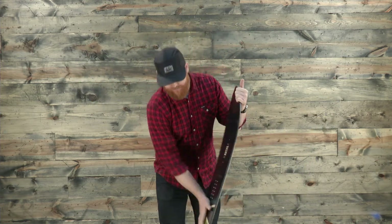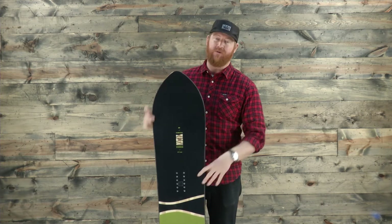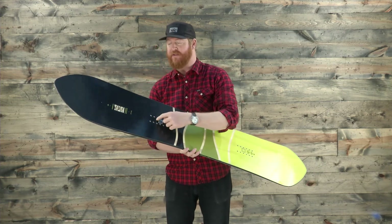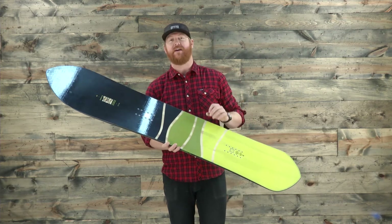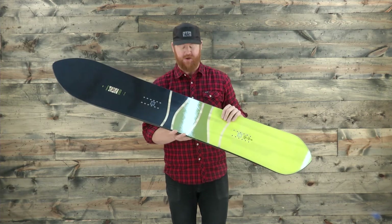Surprisingly enough, the Powder Division Pintail will have a feel and flex rating of a 5, but the nose has something that keeps it nice and stable. It's actually a turbo rod — a single barrel of carbon that starts near the contact point and runs straight down the middle of the board, giving the board's nose just a little bit more structure so it doesn't flop around.